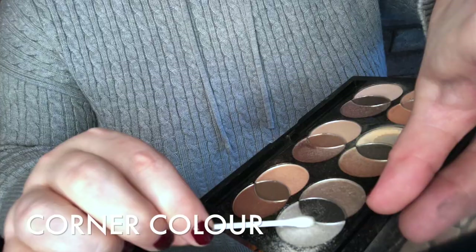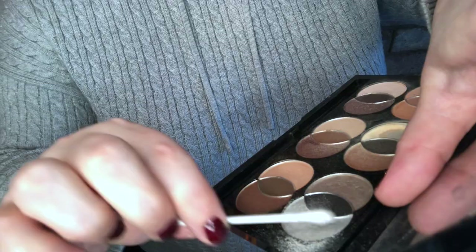I'm going to get my trusty cotton bud with more of the silver and go right into the corners for a nice little sparkly Christmas pop. Now I've added the color to my eyes with eyeshadow — three stages, three layers of color.